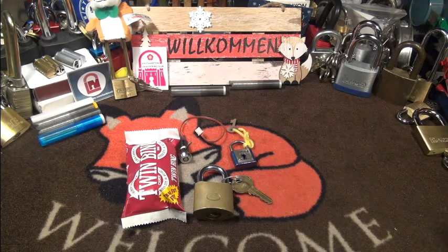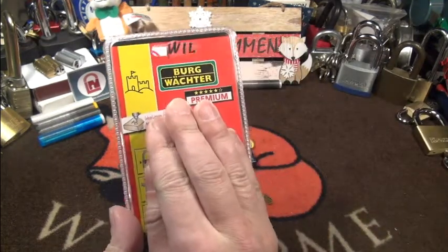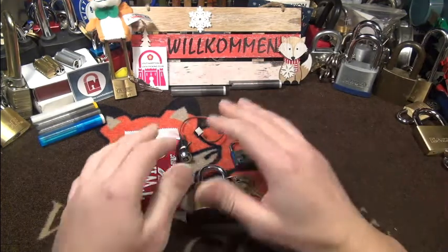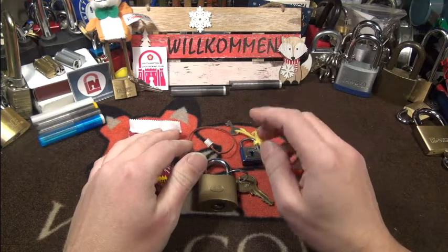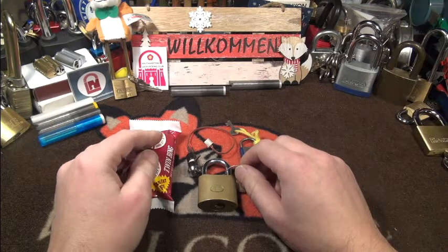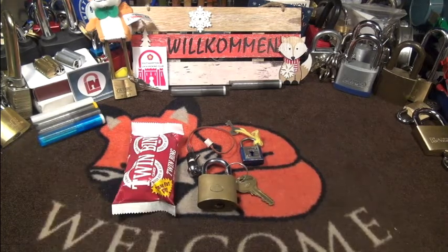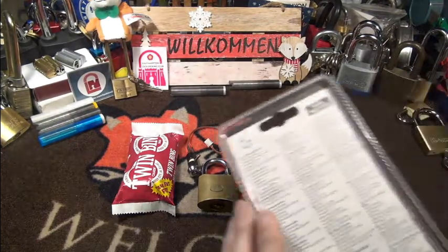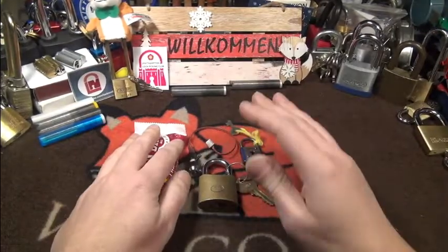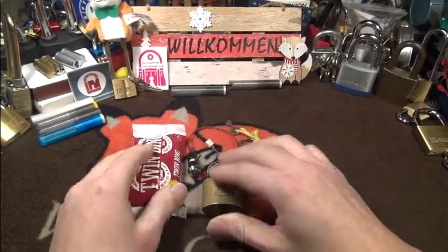I also got something else in, and I'll show you the package. Here it is — it's a Vectol lock premium. I already found this online last year but didn't buy it. I bought it now and it arrived yesterday. It has a very interesting core shape and it seems to be a new model. I'm very interested myself. It's still closed in a plastic package — very curious to pick this, and I'll probably do that after this video and open it for the first time.